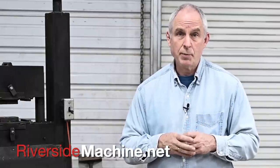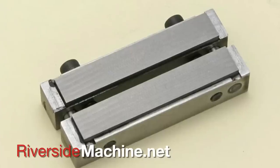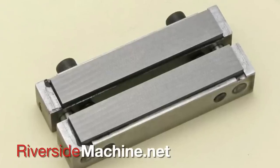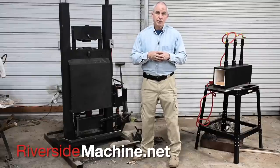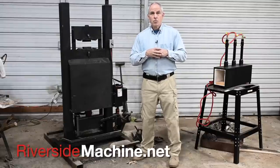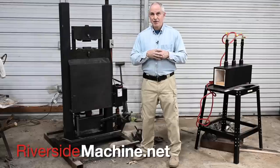But that's not all that Riverside has to offer for knife makers and smiths. Riverside also makes all kinds of cool jigs and guides that'll help you make better knives, including this beast of a filing guide. So whether you want a brand spanking new press or just want to check out some handy tools that will improve your knife making, check out RiversideMachine.net.